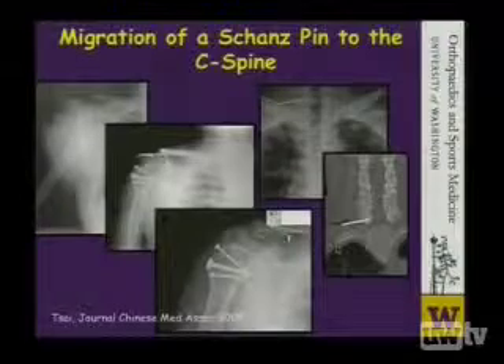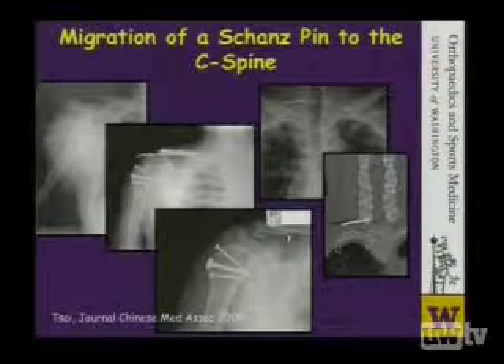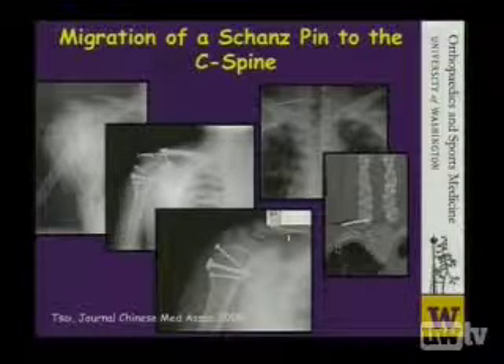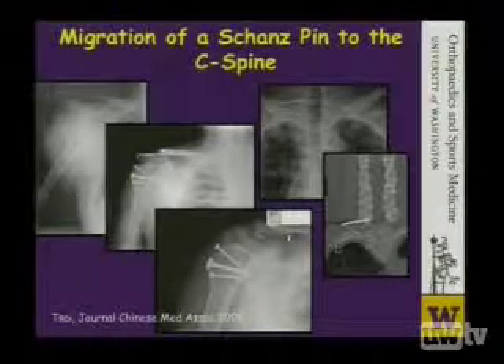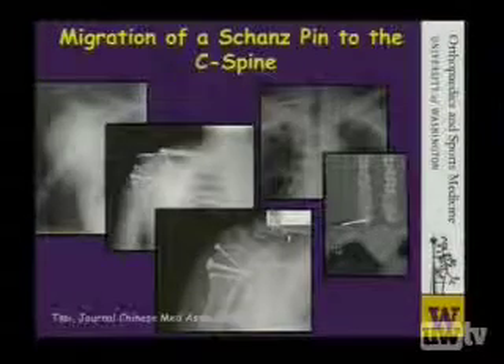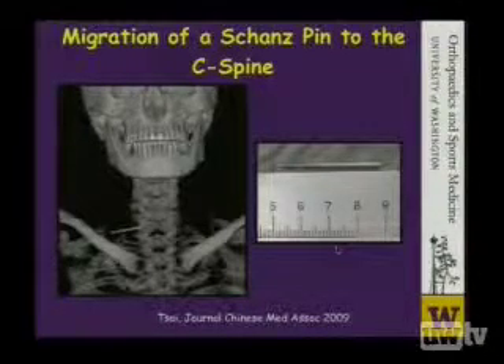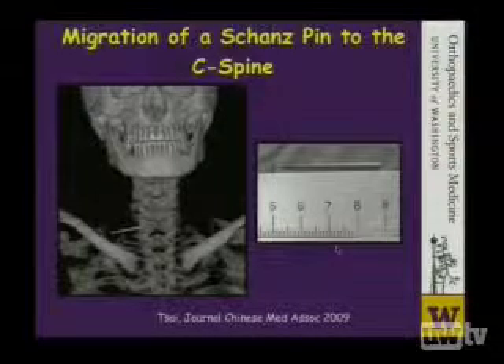You may think that a threaded device is safer and that a threaded device can't move. This is not, in fact, true. This is an example of a Schantz pin that migrated from an acromioclavicular joint into the body of C7 vertebrae. This is a close-up showing that pin and the 3D reconstruction CT scan. So, these intramedullary devices are not without complications.